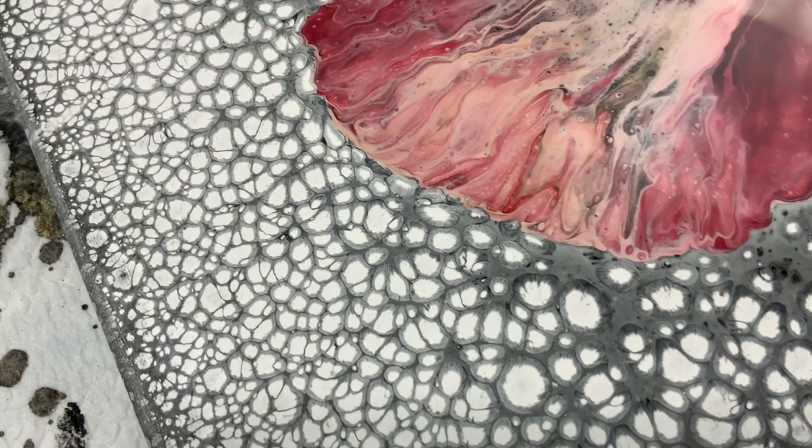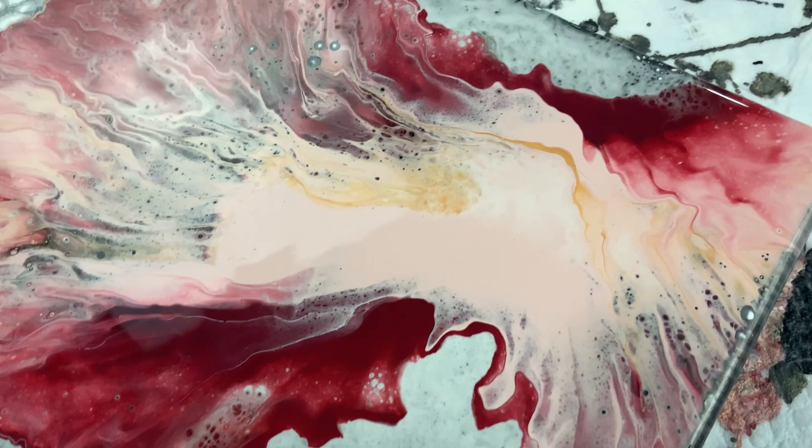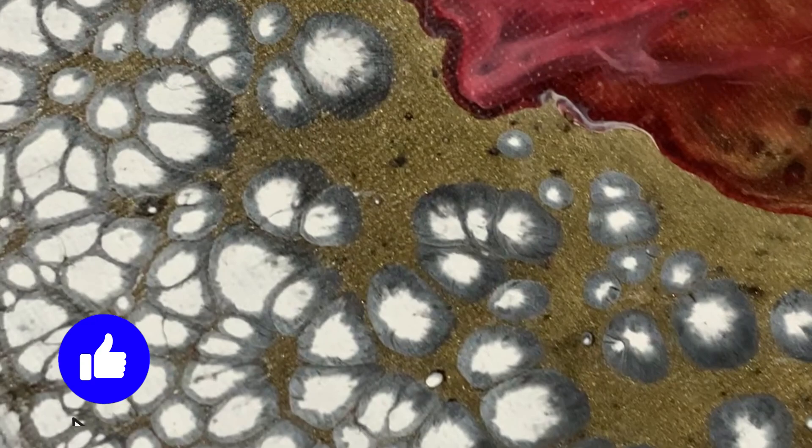It's kind of cool because in the wet results on this one, that interference gold almost looks like a silver over top of the black because the black is showing through so much. But you'll see in the dry results that it dries very gold over top of that black. It actually dried really cool — I love it.